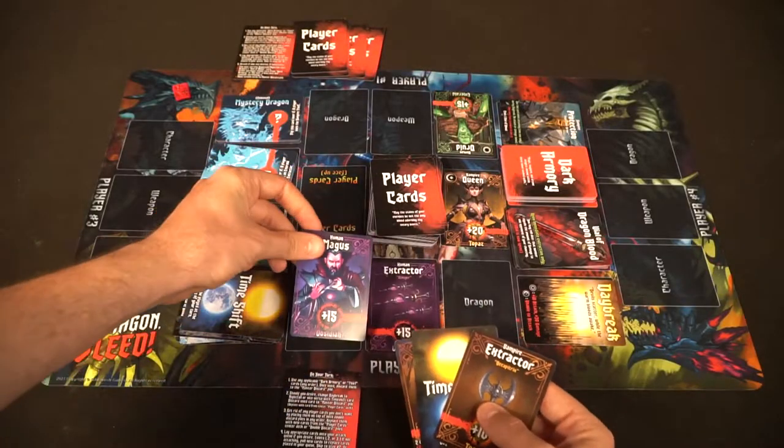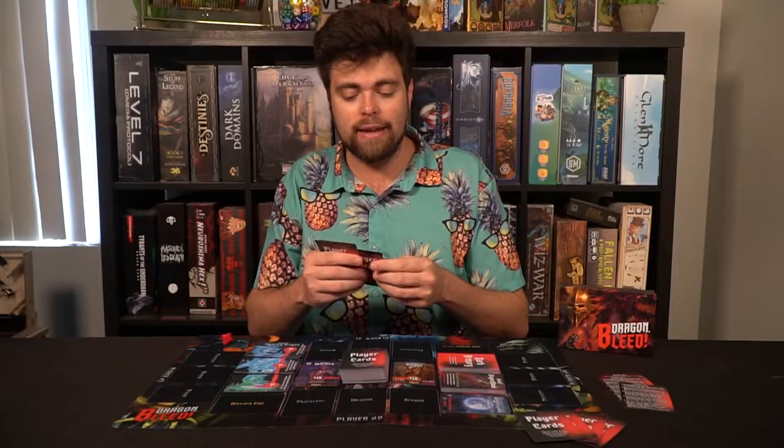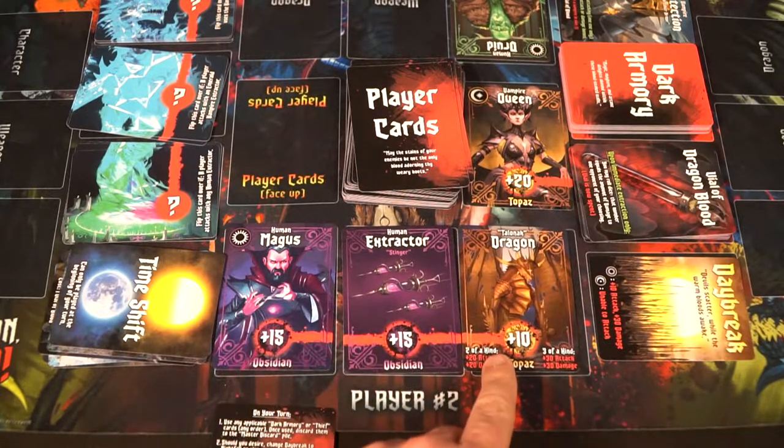After drawing, players place cards down onto their side — there's a character space, a weapon space, and a dragon space. You can place any type of these cards down, but the key rule is that a weapon must be of the same type as the character you put down. For vampires it's vampire weapons, and for humans it will be a human weapon. If you don't have the matching weapon you won't be able to attack. If you have all three cards you can choose to attack.